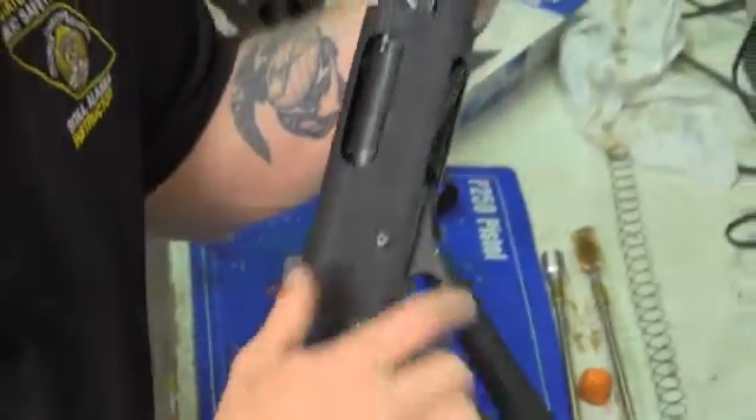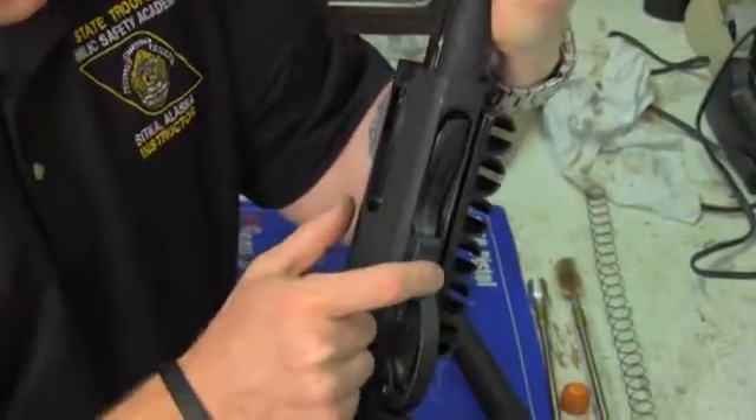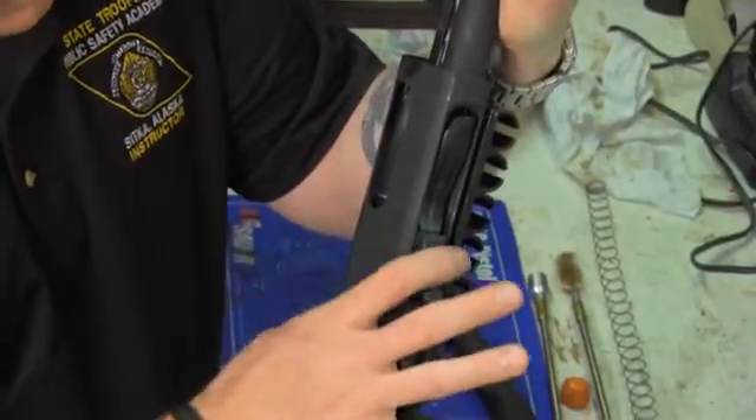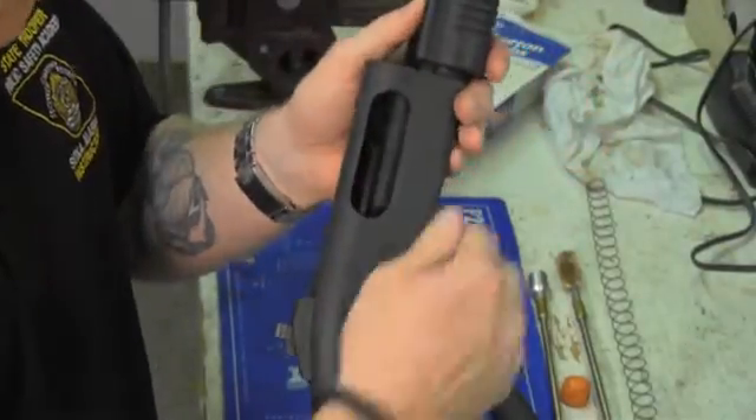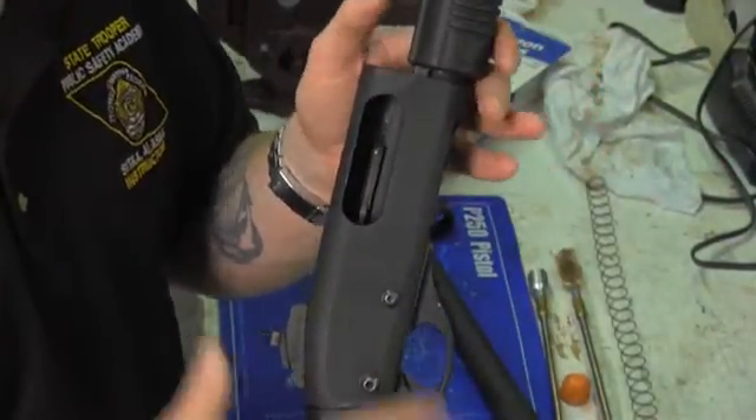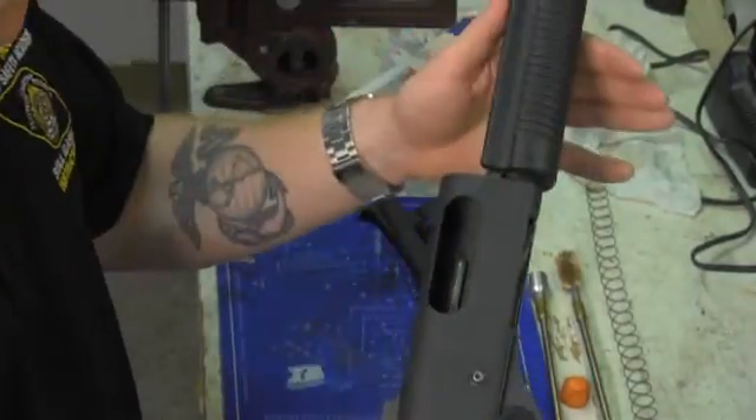Then I press the action bar lock lever, which is the small thin serrated button forward of the trigger guard, and it comes all the way back. So there are actually three different buttons or levers that you have to press in order to get the bolt back into the weapon system.